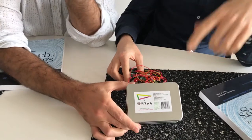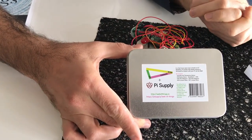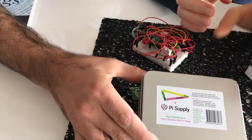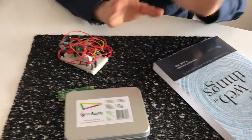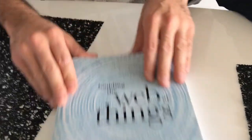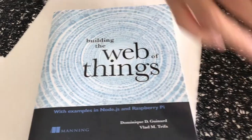We're very happy to announce that we are launching a kit with Pi Supply — actually several kits with Pi Supply — that go with the book and let you have all the material you need to build the prototype and the software from the book. So what's in this? I can't wait, show me.